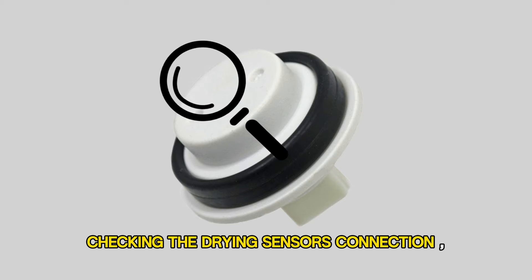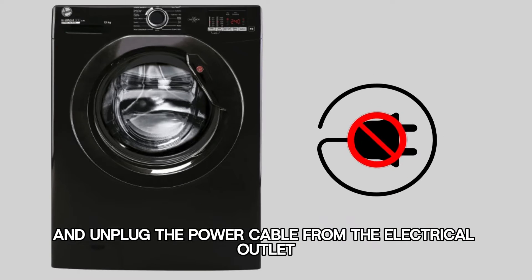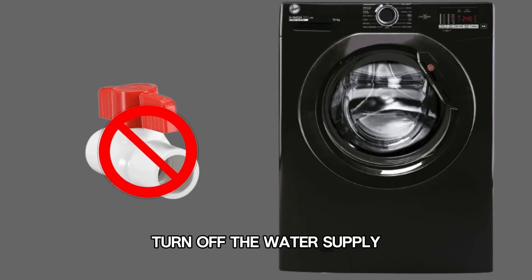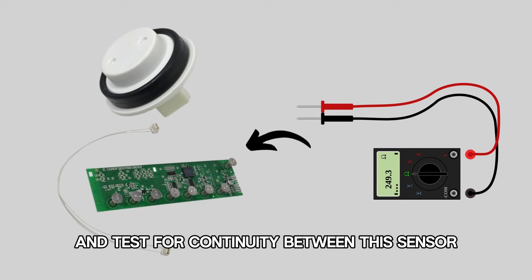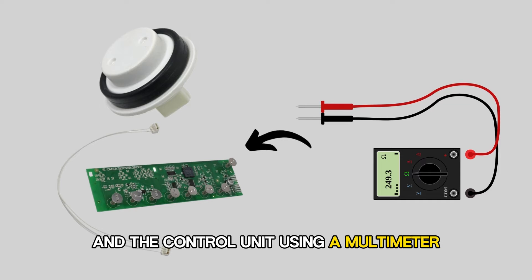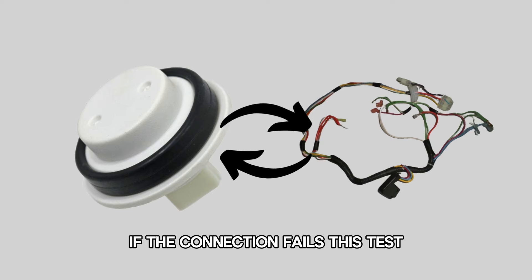Checking the drying sensor's connection. Power off the dryer and unplug the power cable from the electrical outlet. Turn off the water supply. Remove the dryer's top panel using a screwdriver and test for continuity between the sensor and the control unit using a multimeter. If the connection fails this test,